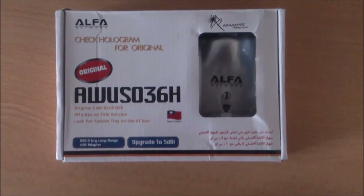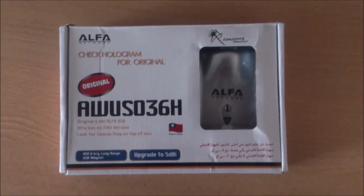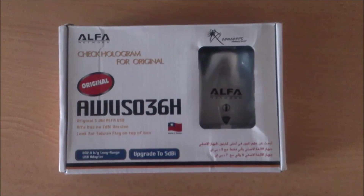Hello everybody, this is Miko from Keyboard Programmers and today I'm going to talk about the fake Alpha AW-UX036H adapter.